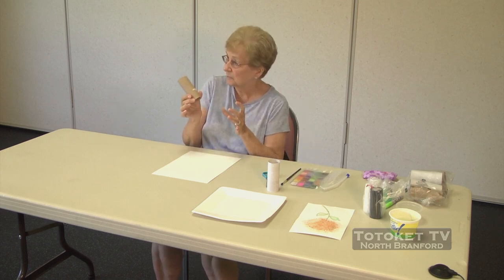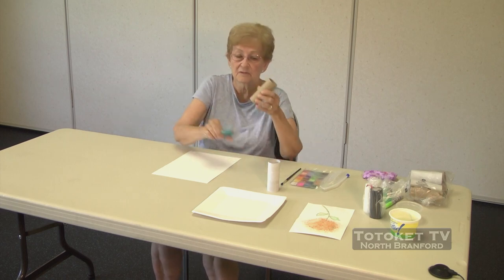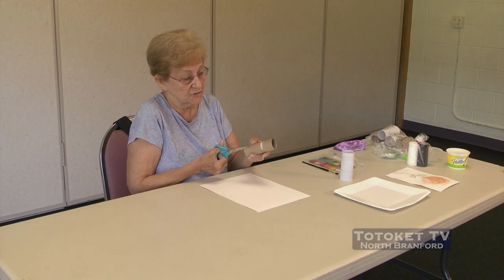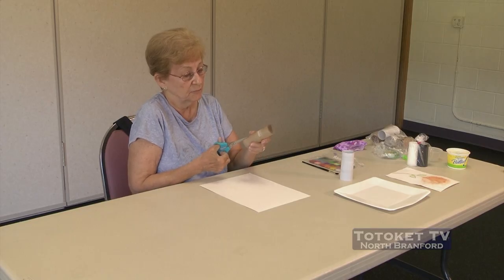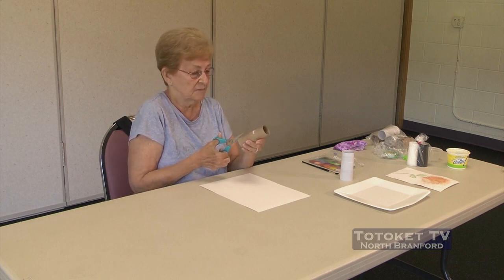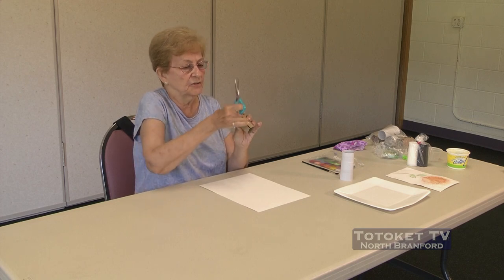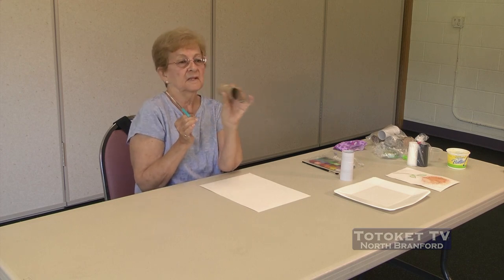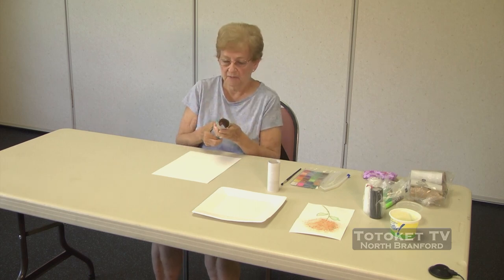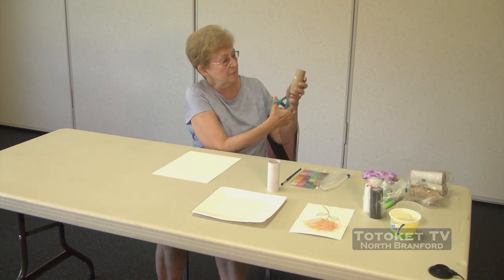Take our toilet paper roll and our scissors. We're going to make little cuts about an inch or so up on one of the ends of the roll. Not too wide, not too thin — I'm going to show you about that width. All the way around. So let's get cutting, and you can watch me cut all the way around.